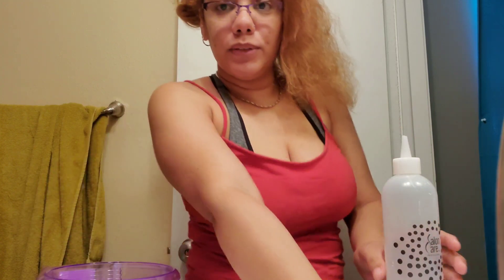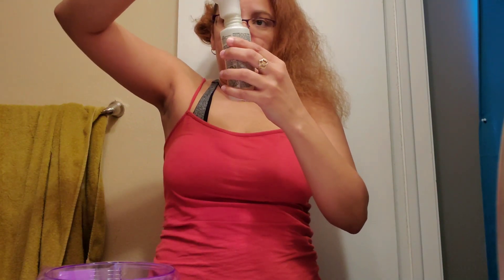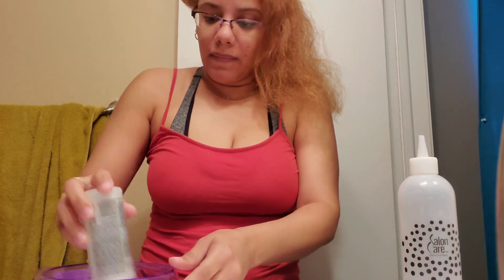Don't judge me because it's my first time doing the bleaching part. So we have to go kind of all over the place. Two ounces.